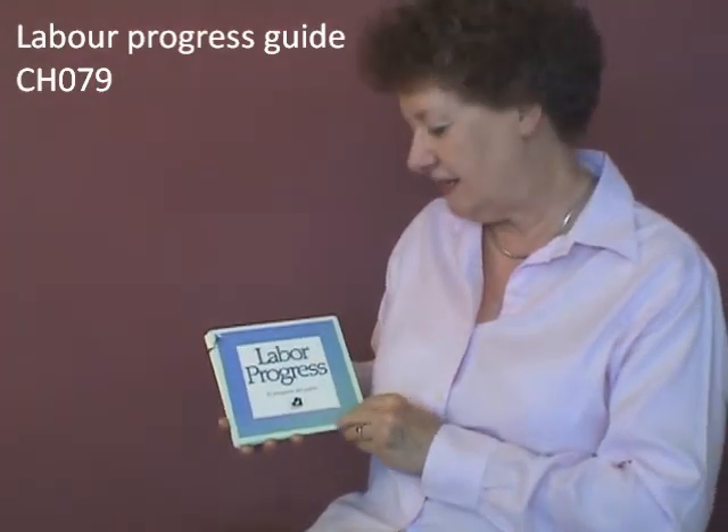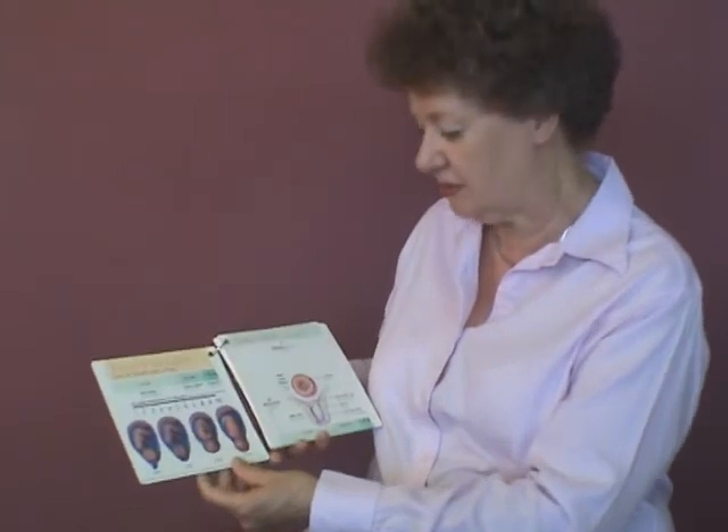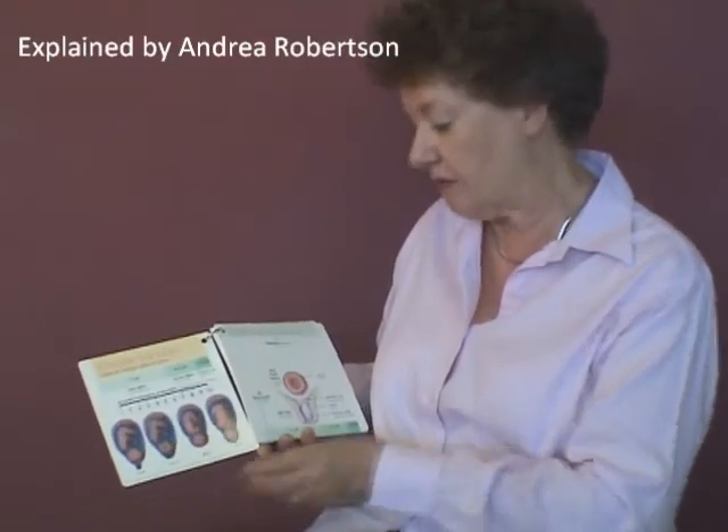The labour progress guide is designed to enable you to show women, or perhaps midwifery students, what happens at each point in the progress of labour.